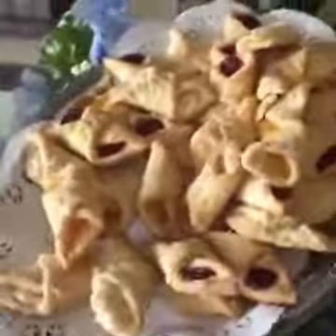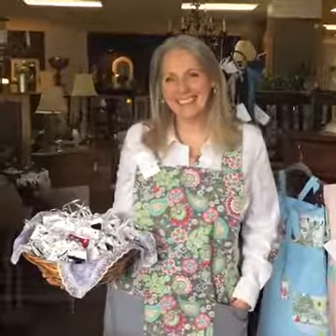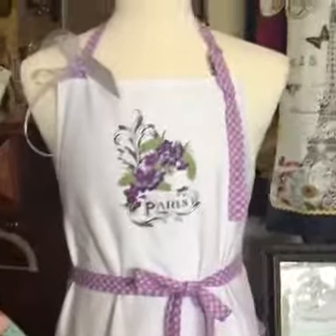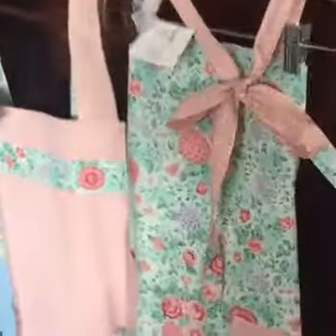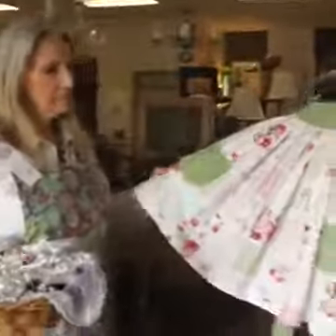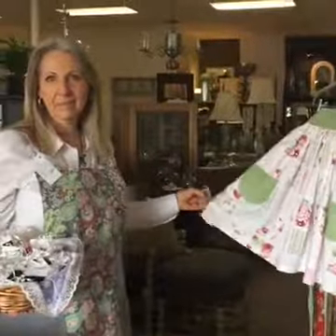Mom, how long are you here until? Until 4 o'clock today. Alright guys, so starting now until 4 o'clock, my mom is here with her aprons. She's got some little chocolates and little treats. But this is the perfect opportunity to get some Mother's Day shopping off your list — which, if you haven't done it yet, it's Sunday. So if your mom loves to cook, spends some time in the kitchen, these aprons are absolutely perfect as a Mother's Day present.